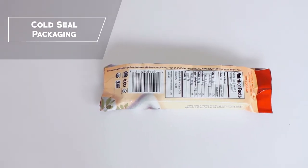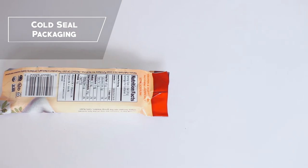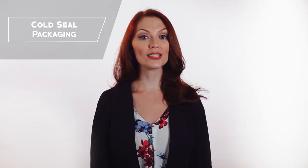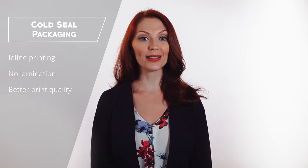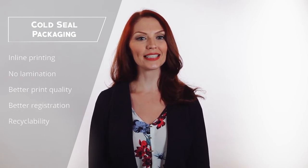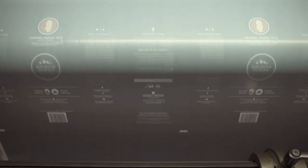Take cold seal, a packaging format used to wrap chocolate bars and popsicles. You can run cold seal in line without laminating, offering better print quality, better registration, recyclability, and faster lead times. Any film requiring a coating for additional oxygen or moisture barrier can be combined during the rotogravure printing process.